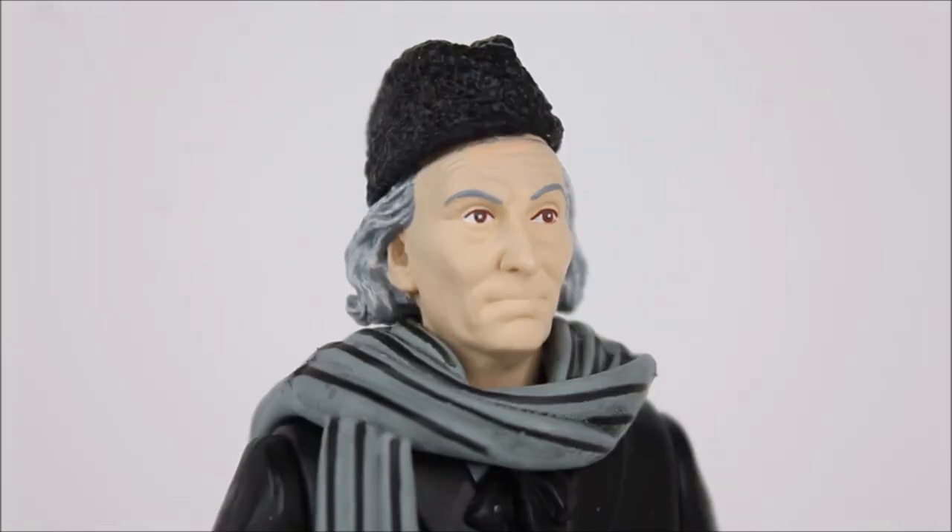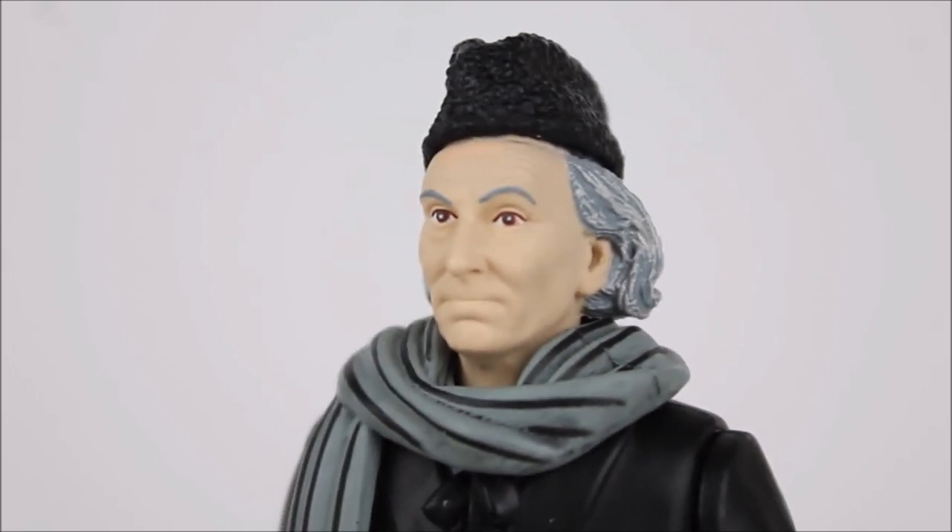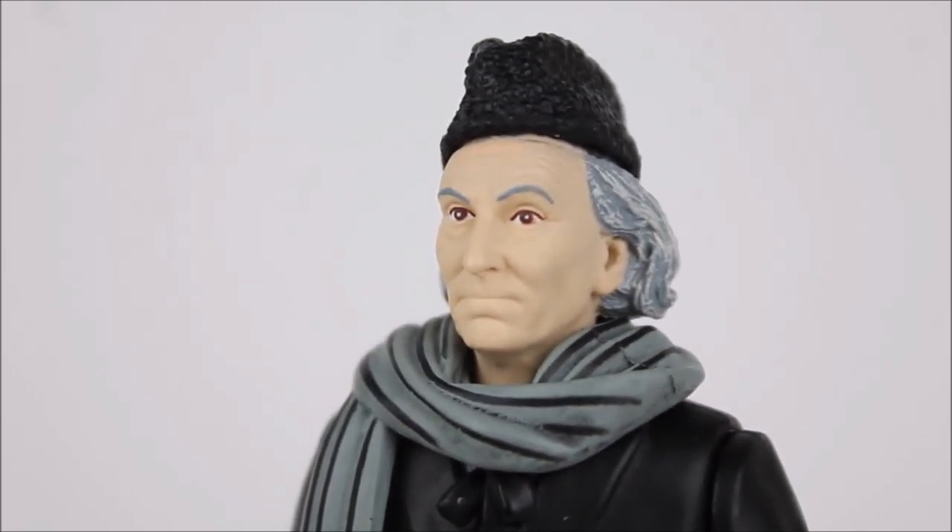The sculpting of the face structure on this figure is excellent — I love the way that we have the cheeks which have been emphasised and equally the attention drawn to the mouth. The side profile, that very pointy nose, and those wrinkles surrounding the eyes are all brilliant. Compared to some of the other First Doctors I do think that some of that detailing has been ever so slightly washed out with the paint application, but it still undeniably looks like the First Doctor.